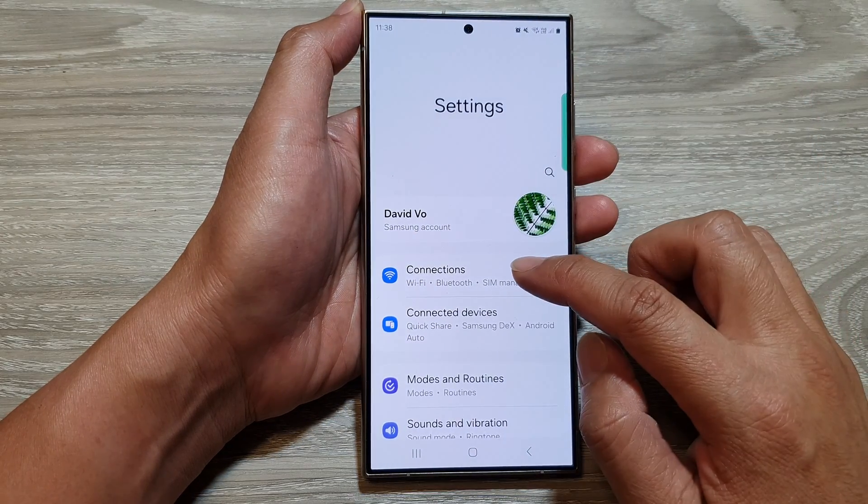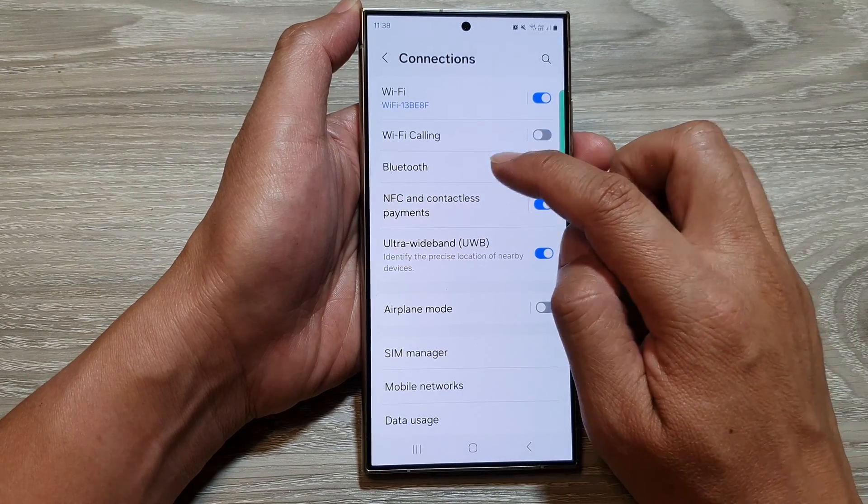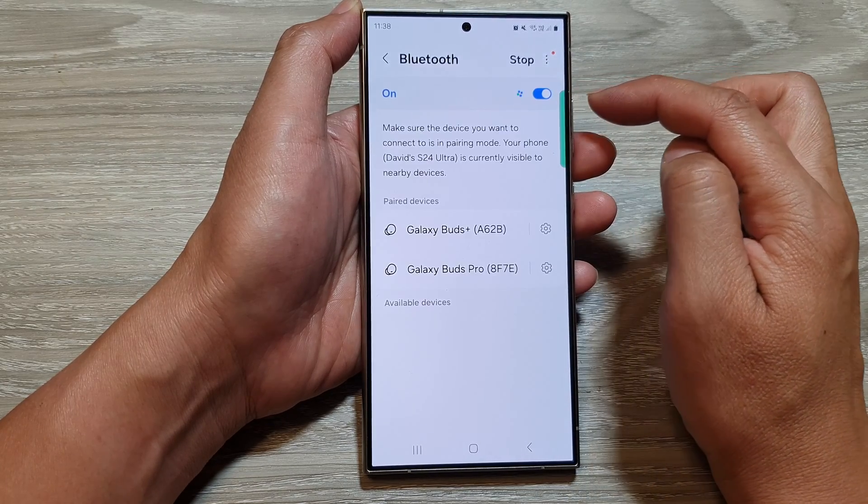Next, go down and tap on Connections, then tap on Bluetooth. Make sure Bluetooth is switched on at the top by tapping on the toggle button.